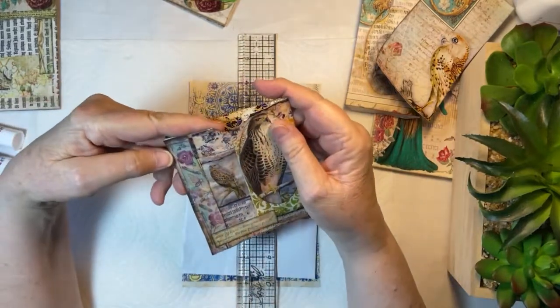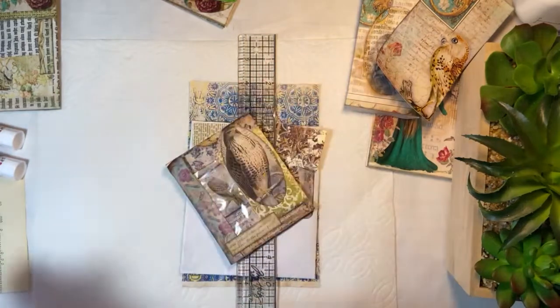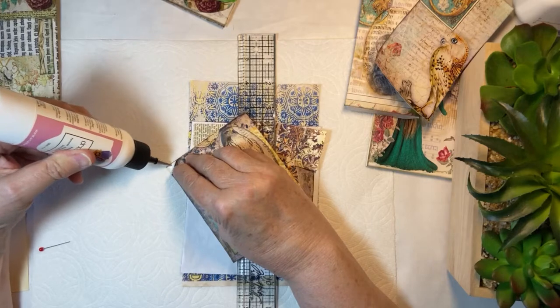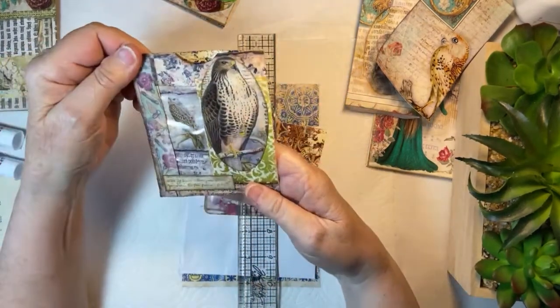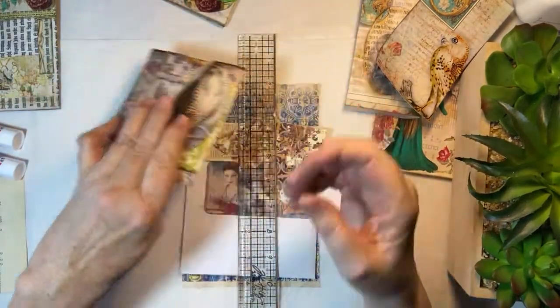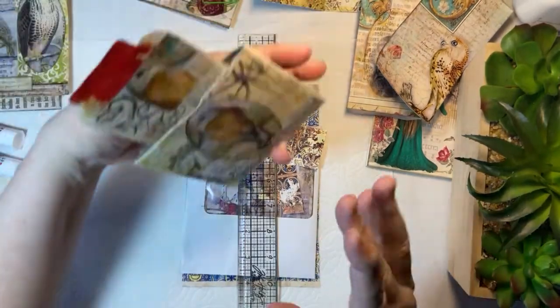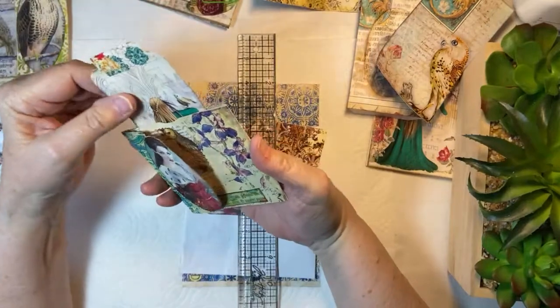Maybe it's a raptor, I don't know. Anyway, this is going to be a pocket within the journal. Just beautiful. So I've collaged this, that is basically done. Then I channeled Rachel from Roxy Creations.